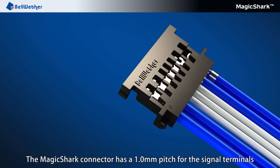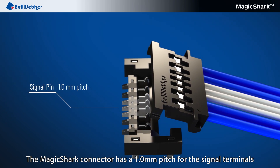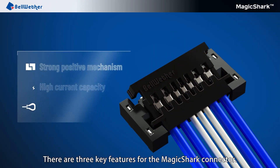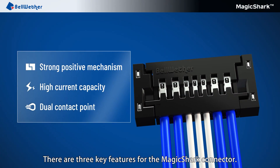The Magic Shark Connector has a 1.0 mm pitch for the signal terminals and a 1.5 mm pitch for the power terminals. There are three key features for the Magic Shark Connector.